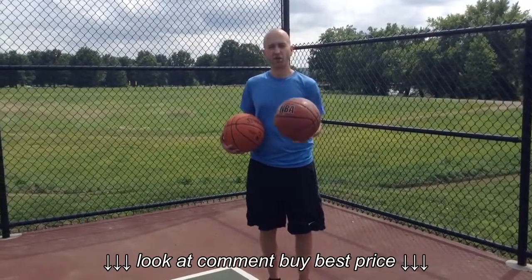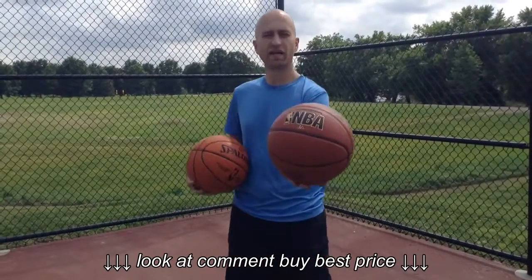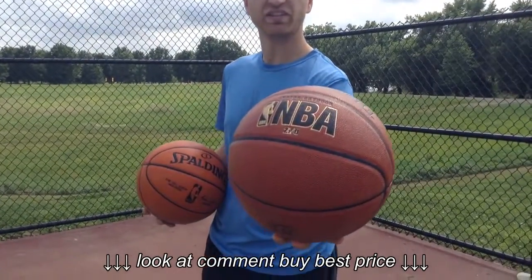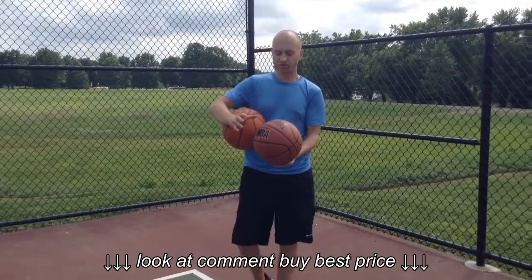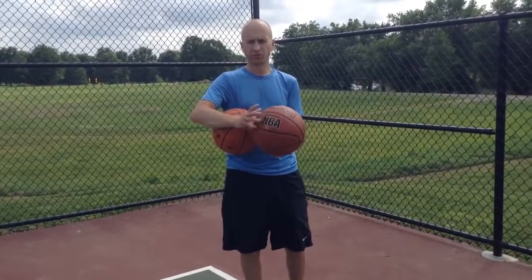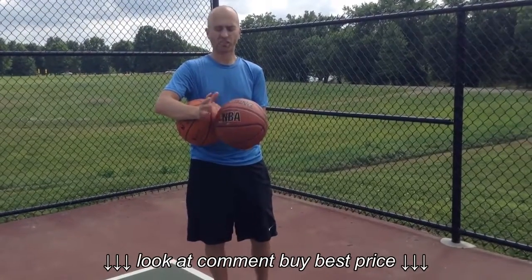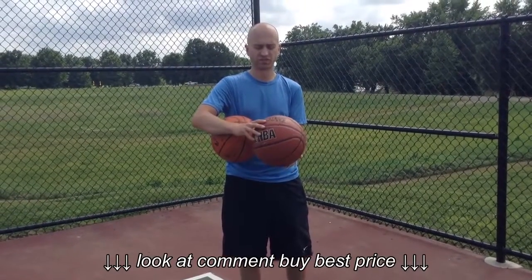Hi, this is Nick with bestoutdoorbasketball.net and in this video I'm going to briefly review this Spalding ZIO basketball and get a good look at it. This basketball is not a bad basketball. Some of the features of this ball include that it has a pretty traditional channel design, not too deep or too wide. It just kind of depends on your personal preference — do you like deep channels or more traditional ones?